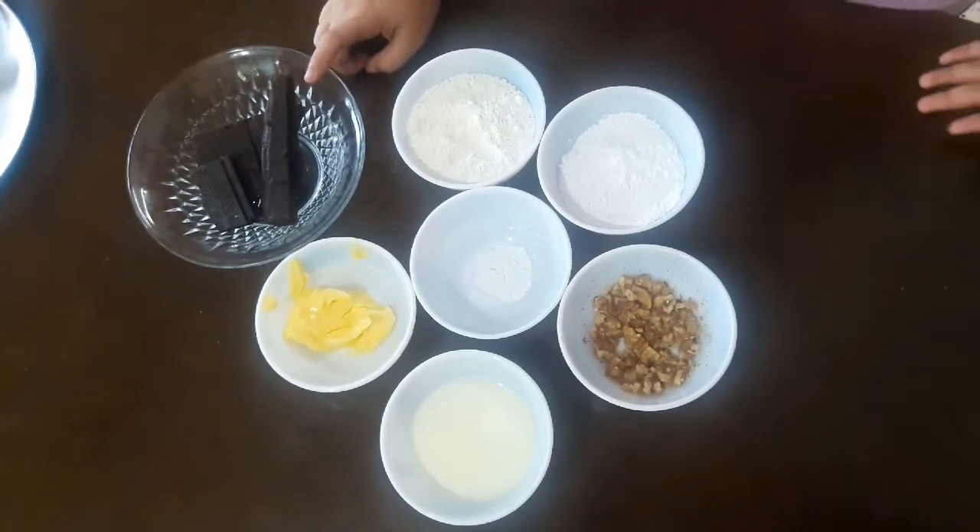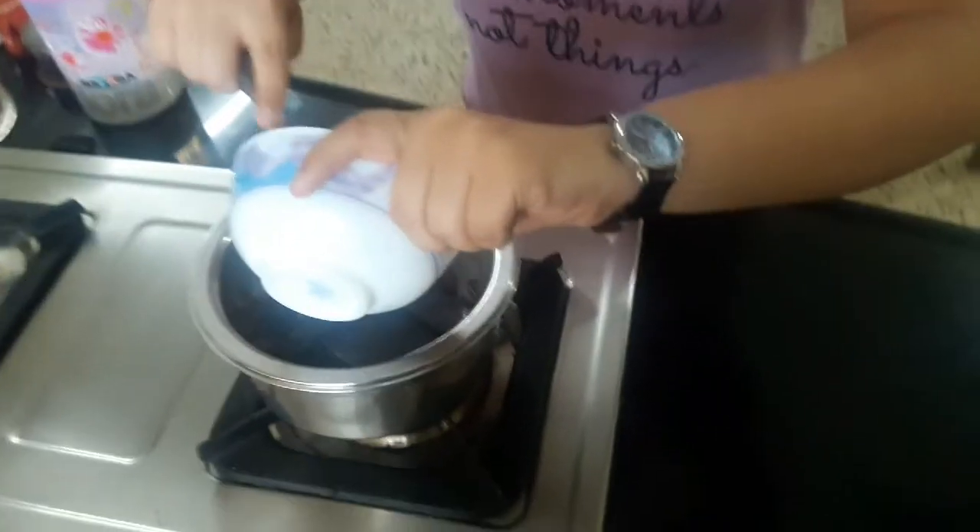I'll melt the chocolate on a double boiler because I don't want the chocolate to come in direct contact with the heat, as it will burn. Now I'll add the butter to the chocolate.